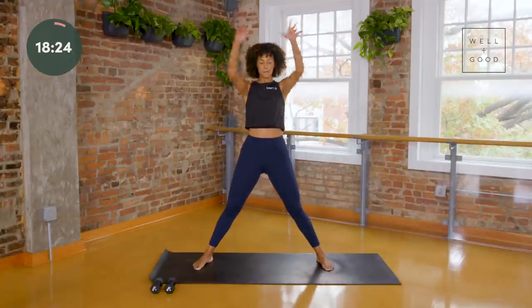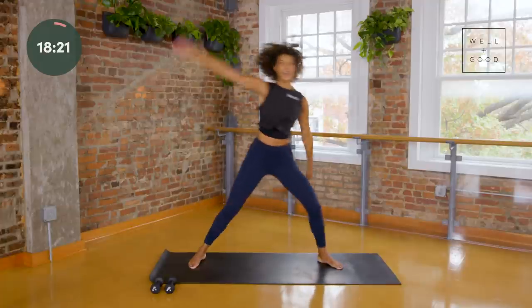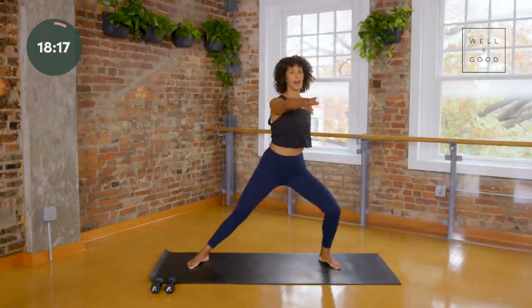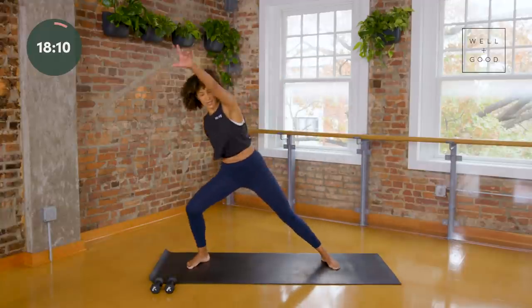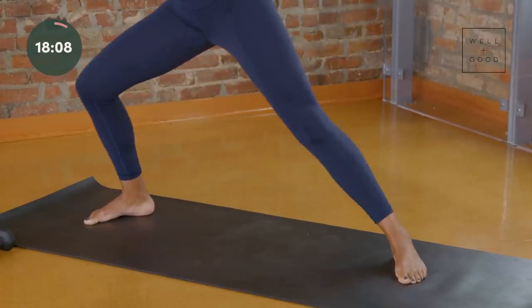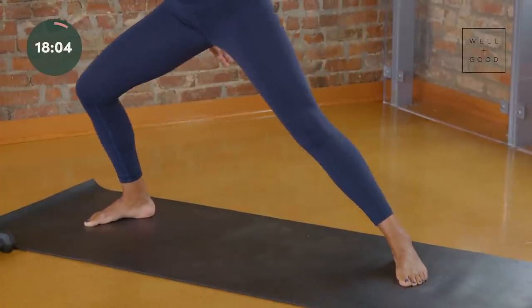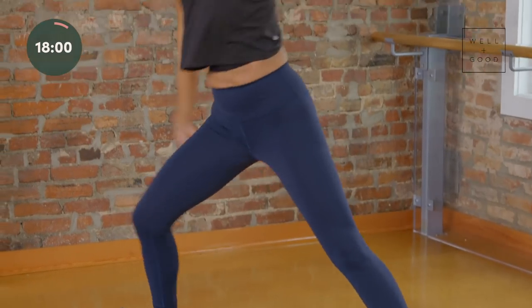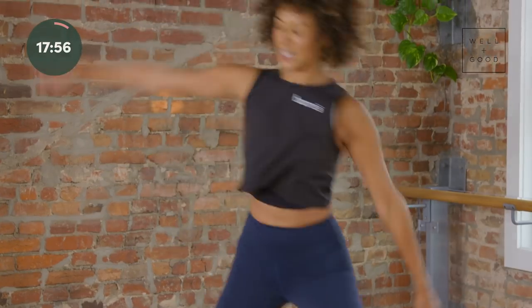Let's take two more and then let your arms come over your head and just reach. If you have neck or shoulder tension, arms can come here. Give yourself a chance to notice what's present for you in your body — take up space with your body, space with your breath, space with your intentions. Just a few more and then we're going to head to warrior two.